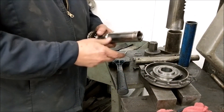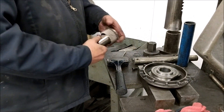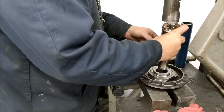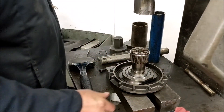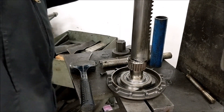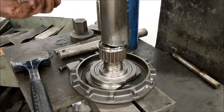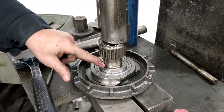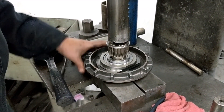Now we are going to put the spindle pulley hub back in and get our keyway in there. Get it on to where it is starting. Sometimes the keyway wants to kick out and you would use a punch and a hammer to tap it down in, but this one went in really well. Get it on there.